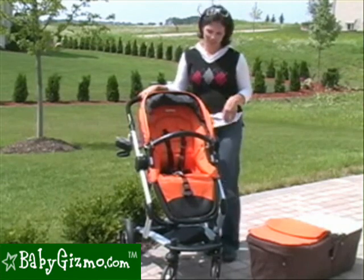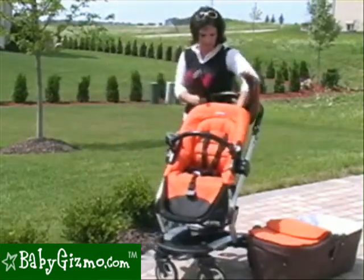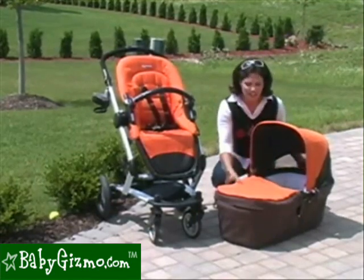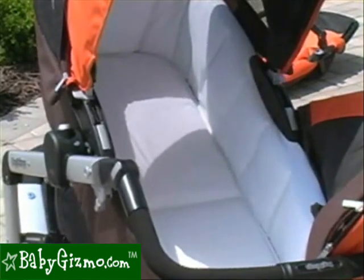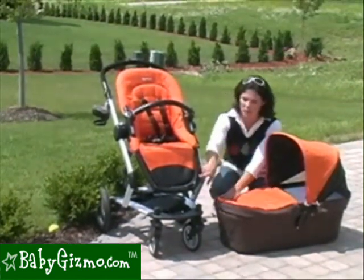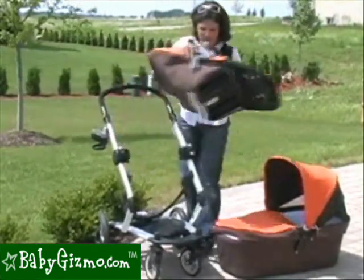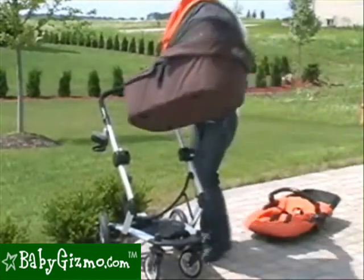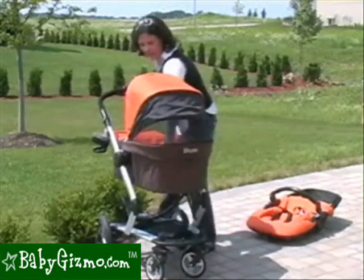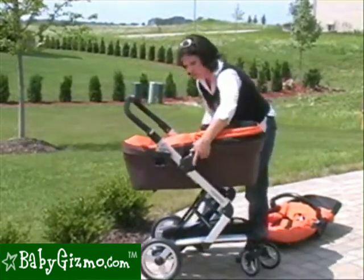Now let's talk about the fabulous bassinet that's included with your Skate 2010. Take the canopy off your toddler seat because you'll need it for the bassinet — it snaps on the back. The mesh window can still be opened on the bassinet to allow air circulation. The bassinet is beautiful, large, and roomy — it will accommodate your child up to about six months. The foot muff comes with the stroller and fits both the bassinet and the stroller seat. It used to attach with magnets, which wasn't practical, so now it snaps securely. The bassinet attaches to the frame in place of the toddler seat, and you can also move it up and down the frame just like the toddler seat.